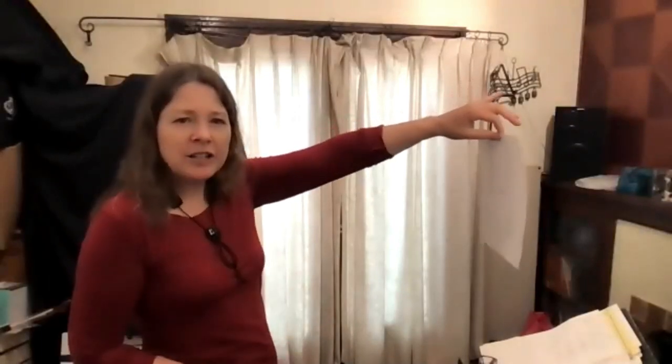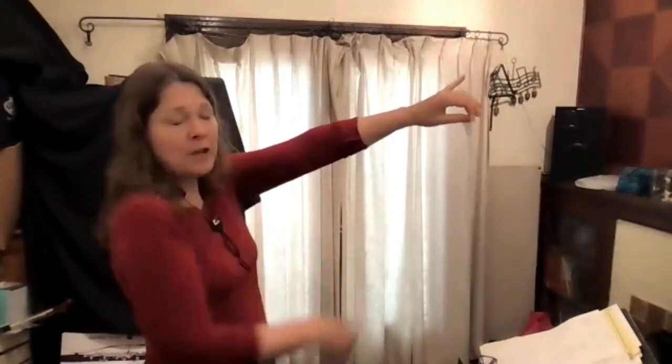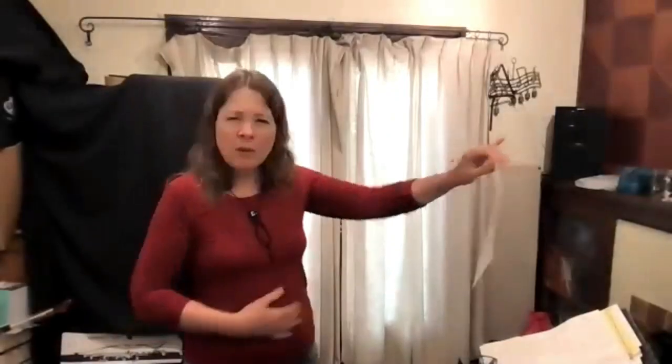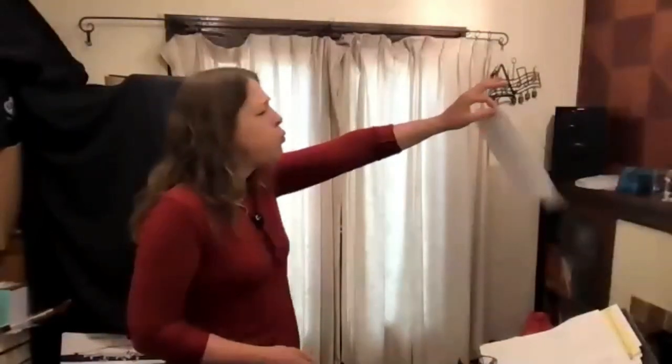A simple exercise: grab a piece of paper, hold it at arm's length, and take little bursts of air to try to move the paper. That's not how we play clarinet, but it lets you notice what powerful air sounds like and what it does. Fast air and slow air sound distinctly different. When we play clarinet we want it to be fast and steady — the bursts help you notice which muscles you're activating.